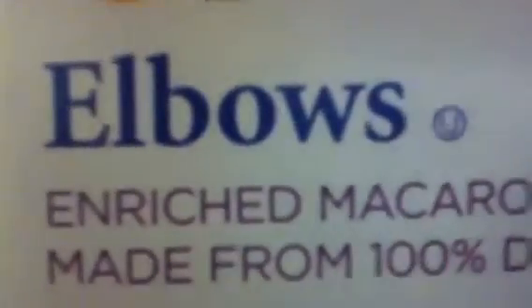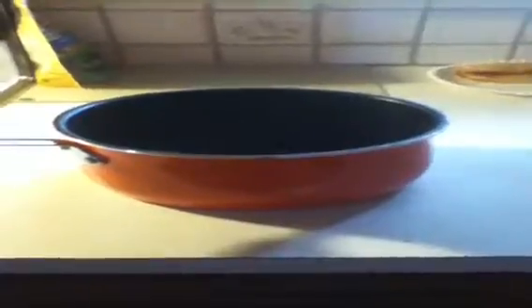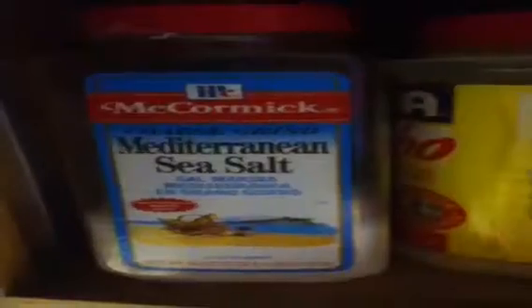Dylan the cook, and today we're cooking elbow macaroni noodles. Let's begin. You'll need water, a large pot, macaroni noodles, and salt is optional.